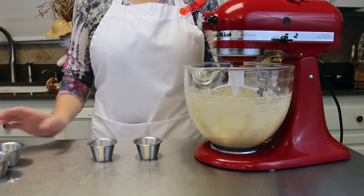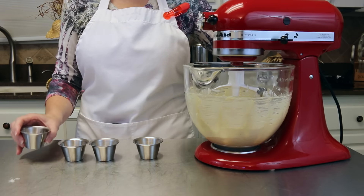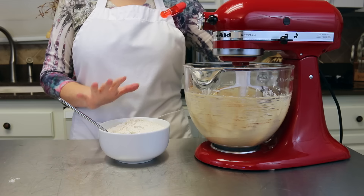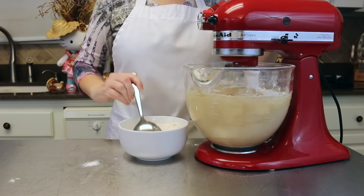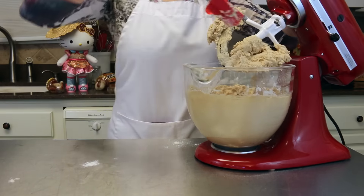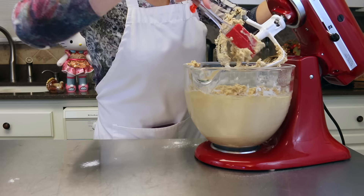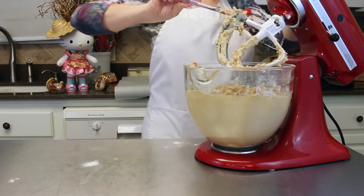Our next step while it is mixing: we're going to be adding a teaspoon of baking soda, a teaspoon of cream of tartar, 1 1/2 teaspoon of kosher salt, and one teaspoon of cinnamon. Now to this we are slowly going to add in 2 and 3/4 cups of flour while this continues to mix. With this cinnamon — oh my goodness, this smells so good! Just wait until you smell them baking. I love to cook with cinnamon, especially this time of year — makes your house smell like fall.